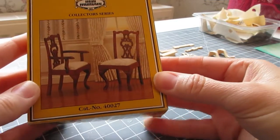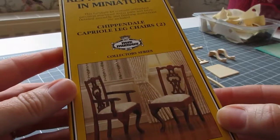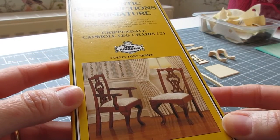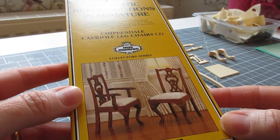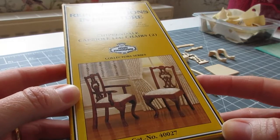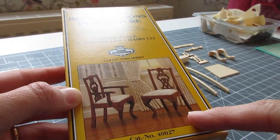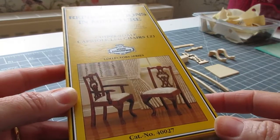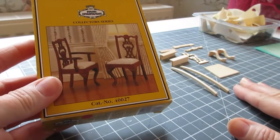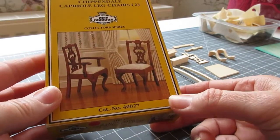The first thing I want to do is make a chair to go with the dressing table, and I found this old Mini Mundus kit that I must have had for a good 15 years. It was before I was making my own furniture and I started off with a few of these kits. I made one of these chairs and I think a wardrobe as well. They're really nice kits — the pieces are always really nicely cut and they're easy to put together.